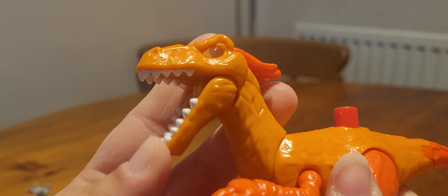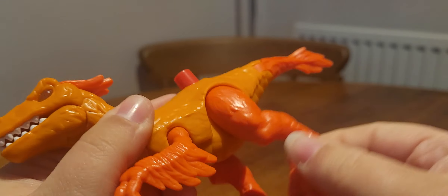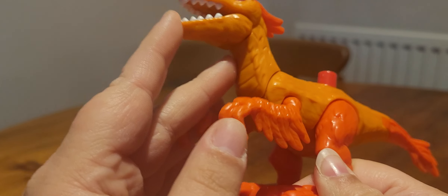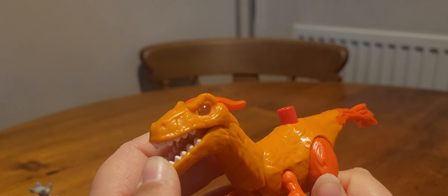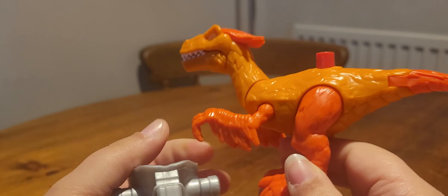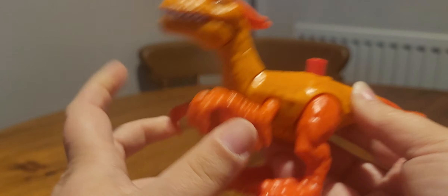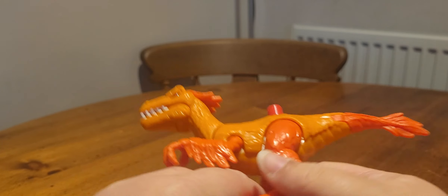For articulation the mouth opens and closes, you can move the arms and the legs, and you can also move the tail — giving this one the most articulation out of all of them. All of these cost the same — I think it was £10. The Pyroraptor is definitely the best of the animal figures.